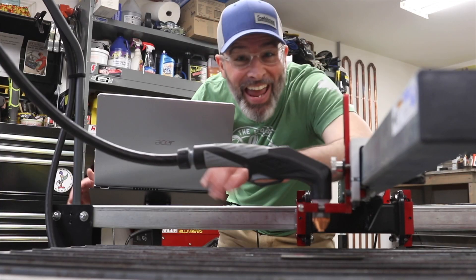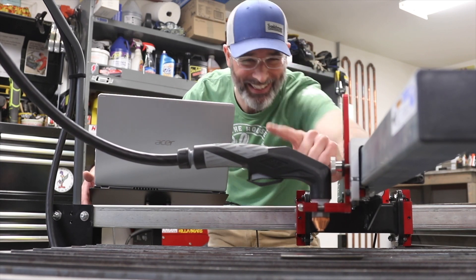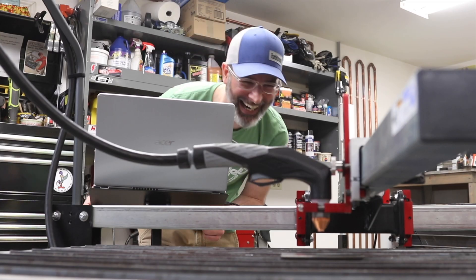Excellent plasma cuts always start with clean dry air. If you want to see how I built this system, hit the link. If I've done everything right, we're going to hit the button on this computer and that torch is going to fire. Drum roll, please. It worked!